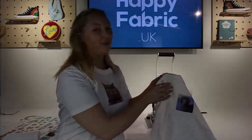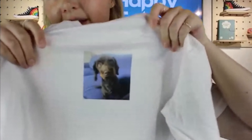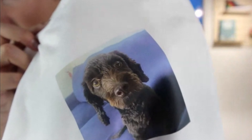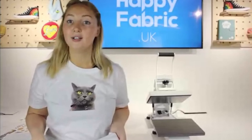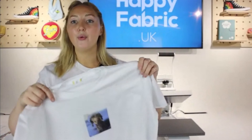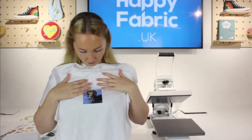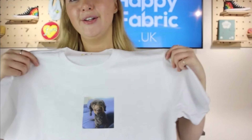There we go — she looks so cute! You can actually see all of the little hairs and all of the dots in her nose. I hope that's coming out high enough quality on camera, but it is beautiful in real life. She looks really cute. As I said, this could have been a lot bigger. My cat's face is really big — you can get it all the way up to fill the sheet as long as it's high quality enough.